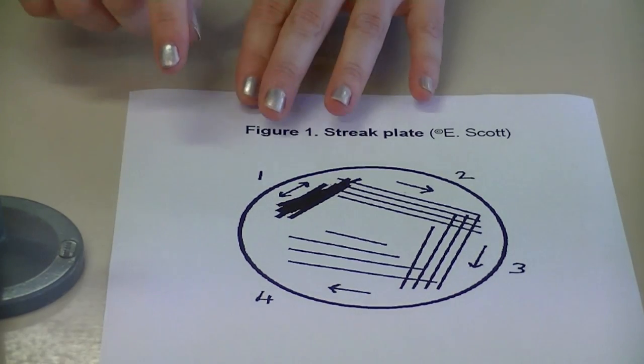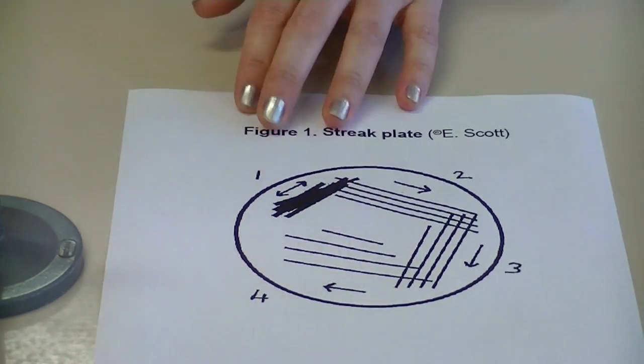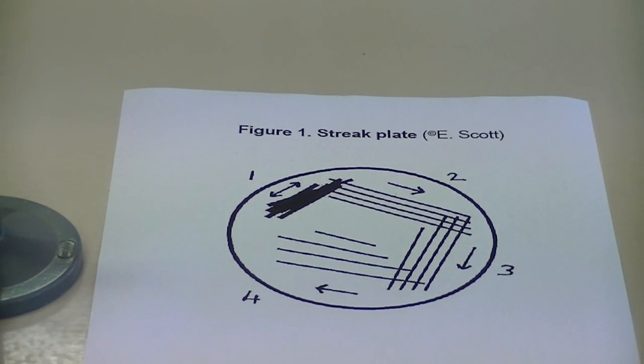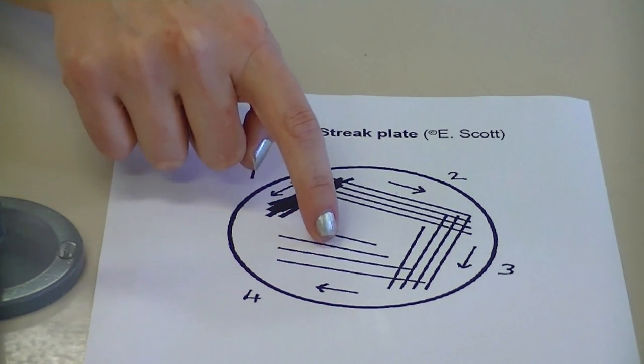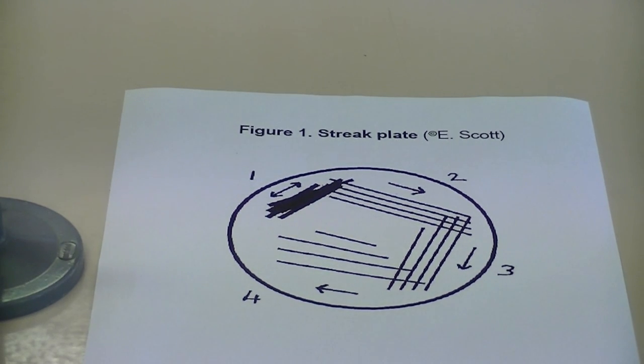In the diagram, you can see in the quaternary steps that there are streak lines which don't intersect with the tertiary lines — that is one way of performing the streak plate technique. With your quaternary lines, you could also perform a vertical line and a zigzag into the middle of the plate. There are a number of ways that you can do this and both ways are acceptable.